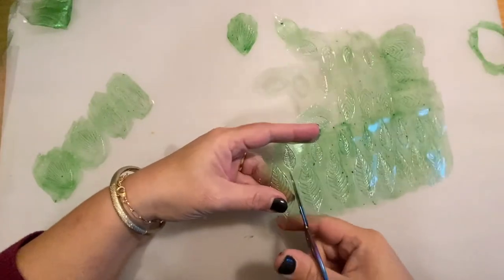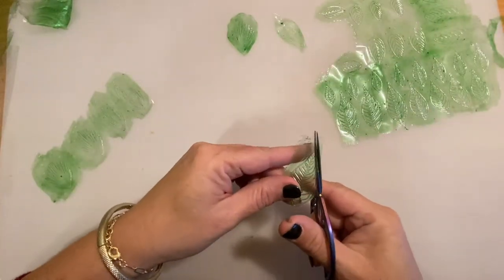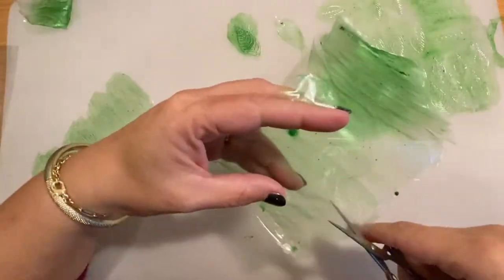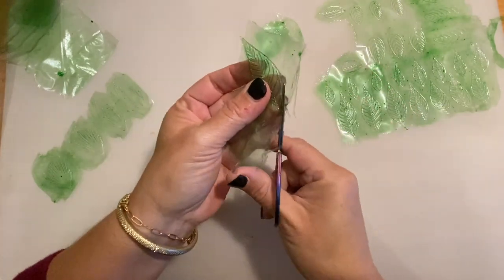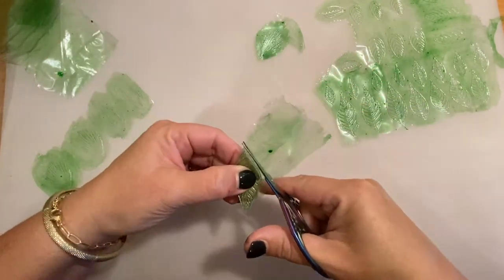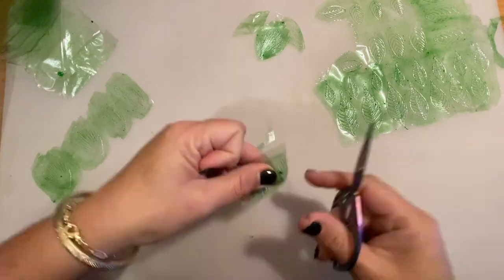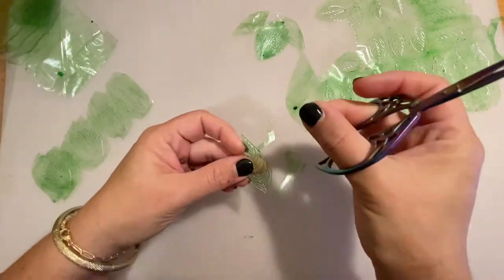Keep them in paper envelopes or plastic cases, but always away from humidity. You can always have some leaves, fairy wings, or ribbons ready to use. You can cut them right now — like I'm cutting a leaf from the paper — so you can have a different kind of texture and mix it with the other leaves. Remember, you can store this for a long time as long as you keep it away from humidity.